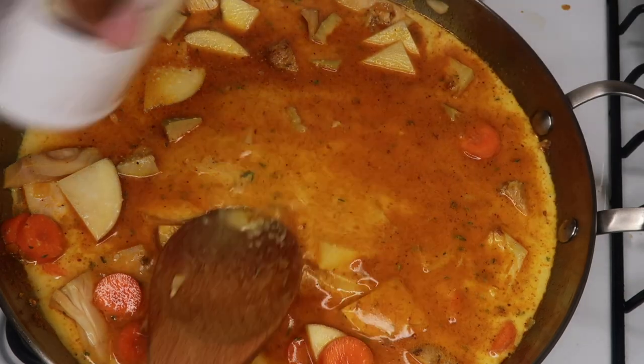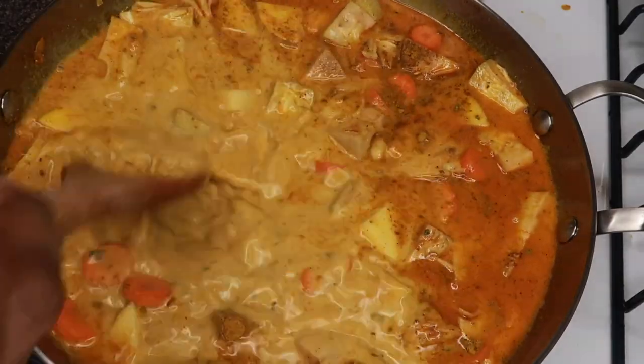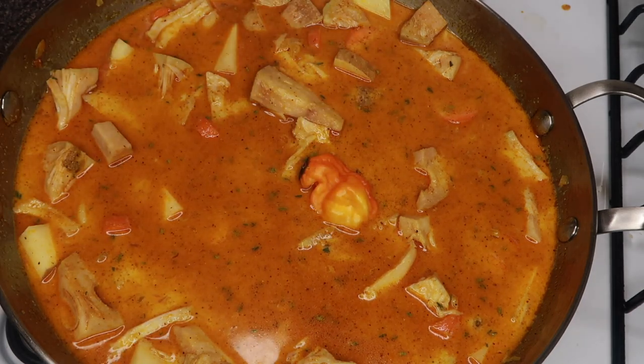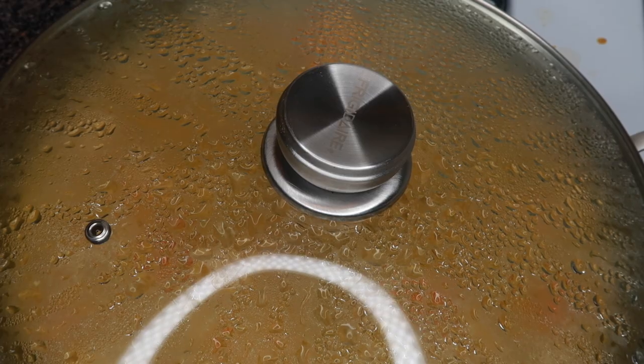Add in some salt. I'm also going to add some more curry powder into the liquid. Then we're just going to combine everything and place a scotch bonnet pepper right on top. Don't try to cut it up and put it inside because it is seriously spicy.